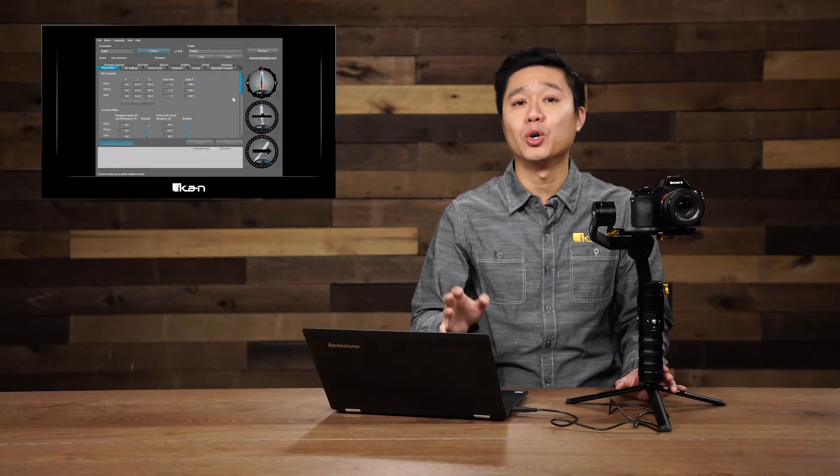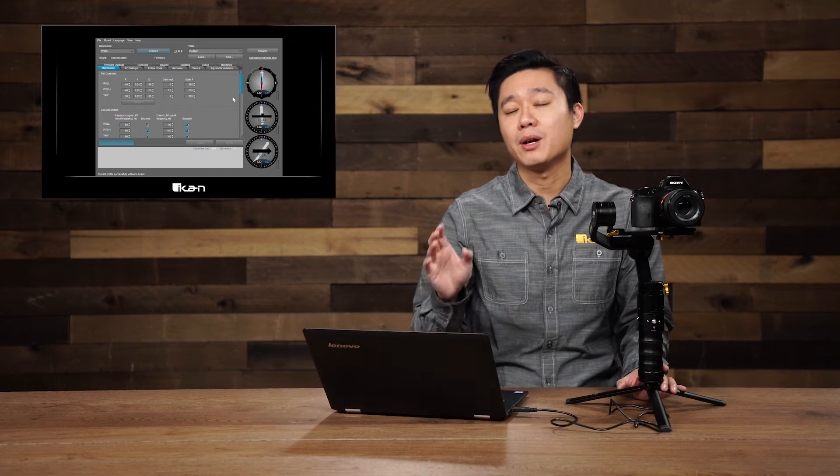However, that might not be the lens and camera combination that you're using, and this is where this video is going to help you adjust the gimbal so that you get it to stabilize perfectly for your setup. Before you do anything with the software, make sure that it is properly backed up. If you don't know how to back up all your settings, you can check out our video linked in the description below.